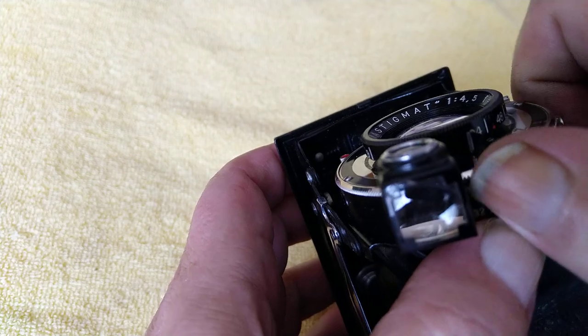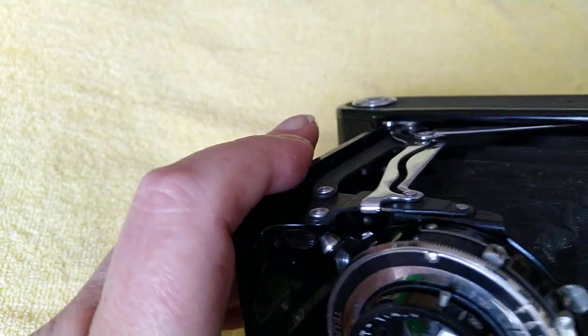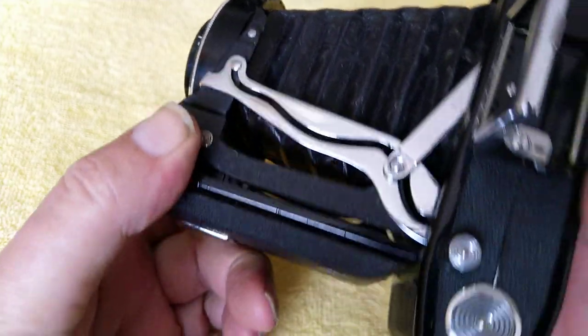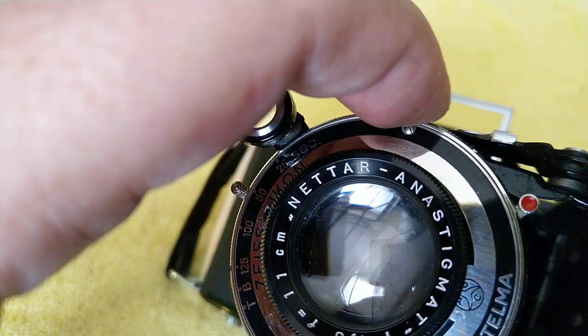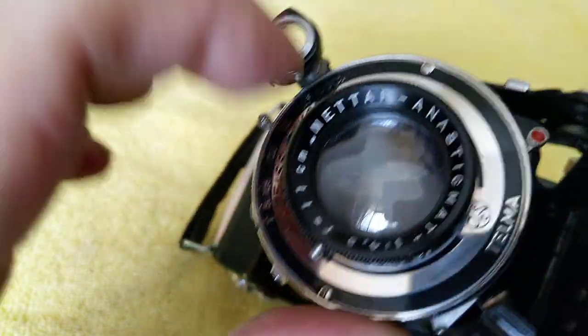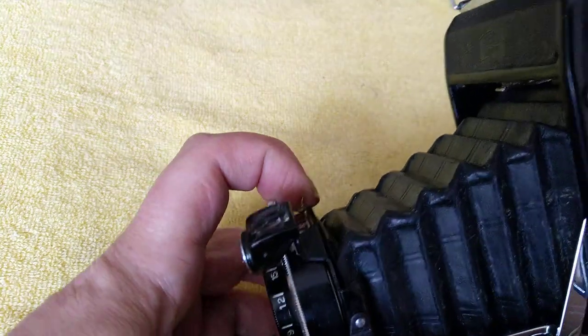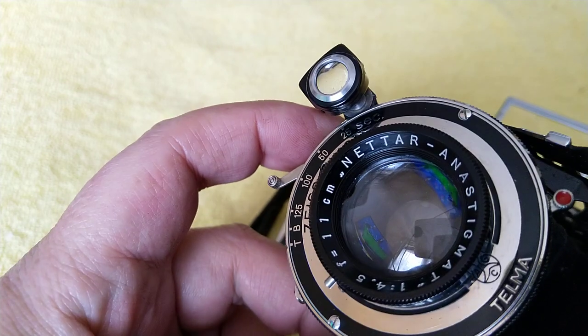Shutter cocking I would think would be this lever here, so we can put it on T and then fire the shutter. The aperture ring is at the back here — so close that right down and we can see the state of the aperture blades. They're looking fine.